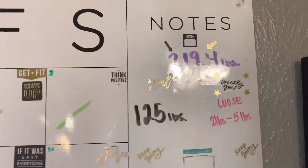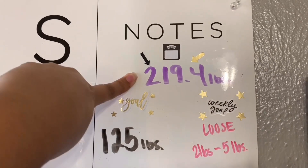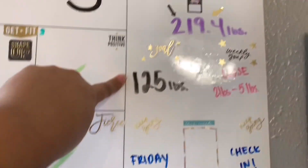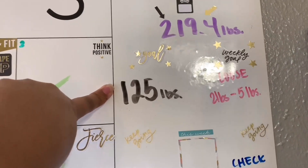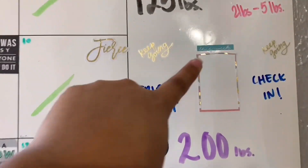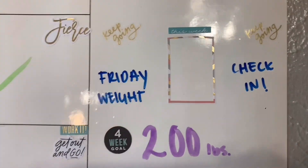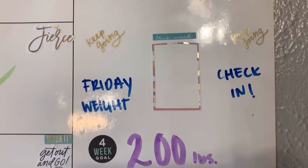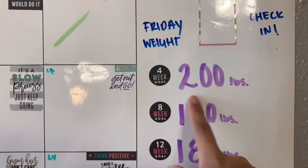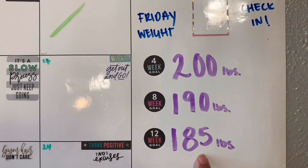I put my weight here — my starting point. My goal is to be 125 pounds. For a weekly goal, I'm going to lose two to five pounds weekly. Every Friday I'm going to do a check-in, and my husband is going to help me take full body pictures to see my progress. My four-week goal is 200, eight-week goal is 190, and twelve-week goal is 185.